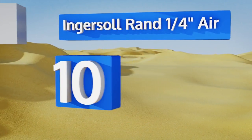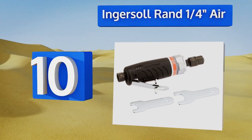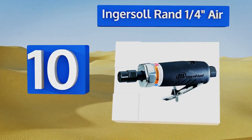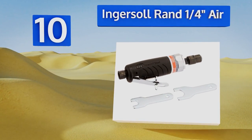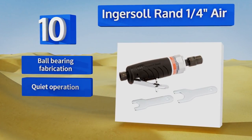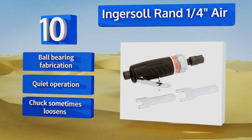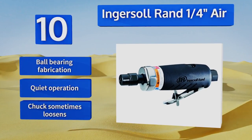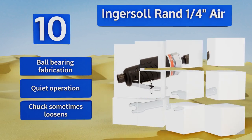Starting off our list at number 10, if straightforward designs appeal to you, the Ingersoll Rand quarter inch air die grinder is about as simple and unobtrusive a build as you could imagine. A comfortable grip, self-locking throttle lever, and direct rear exhaust make for an easy, effective experience. It's a ball bearing fabrication with quiet operation, however the chuck sometimes loosens.